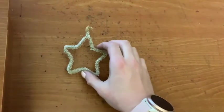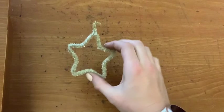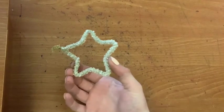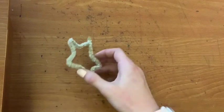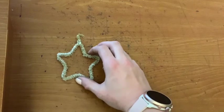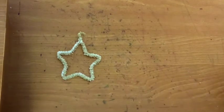In two or three days, once our crystals have formed, we will take them out of the water and let them dry. Then let's add a pretty ribbon or piece of yarn to the end of it so that we can easily hang it up on a Christmas tree or on the wall.